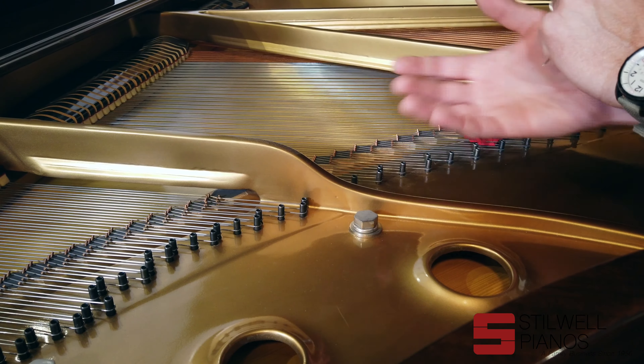Also, these Baldwins all have wet sand casted plates, just like every other handmade American piano. But that's the basics about what we like about the piano. Let's take it apart and see what it looks like on the inside.